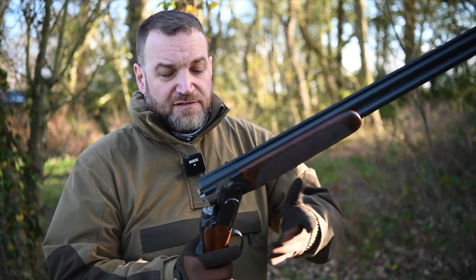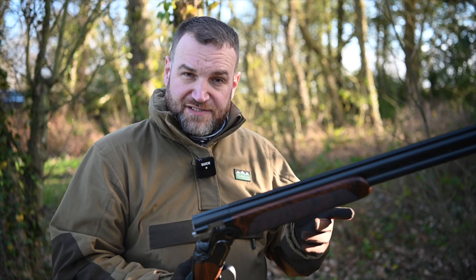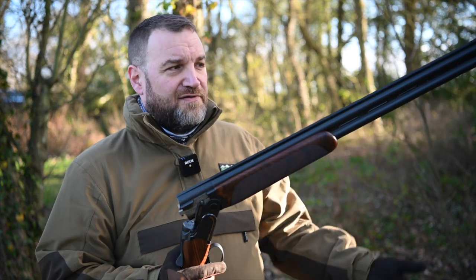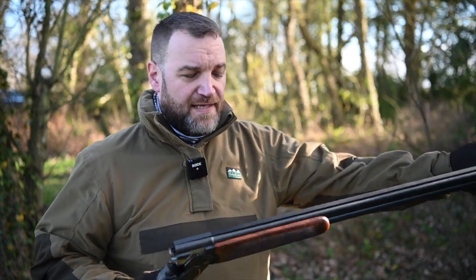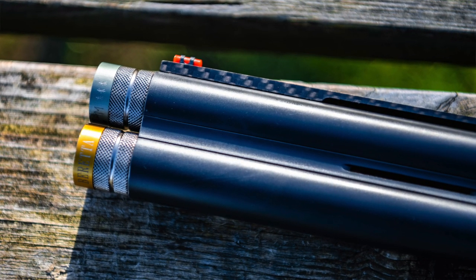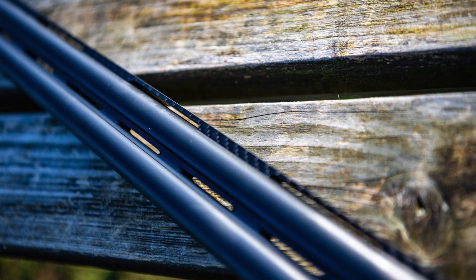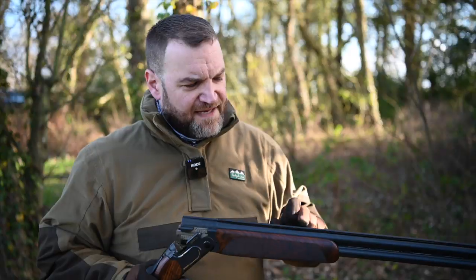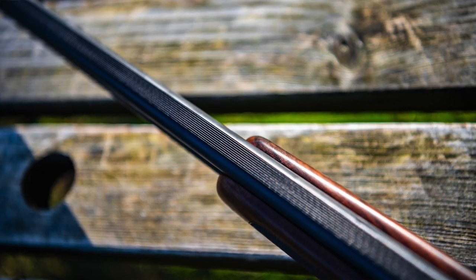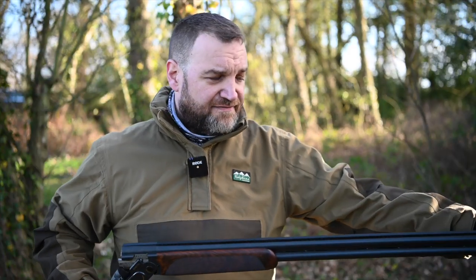The 692 Black is essentially a 692 but with some differences in specification. We've got 32-inch barrels, 18.6 bore extended Optima chokes, and a carbon rib. The carbon rib is a big difference — it's pinned to the barrel, not glued, and gives a lovely flat, non-reflective, non-heat-conducting surface to look down, with a red front bead.